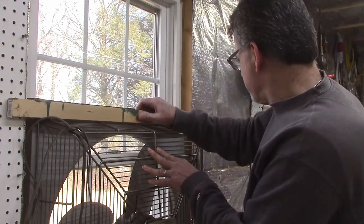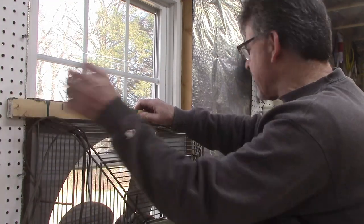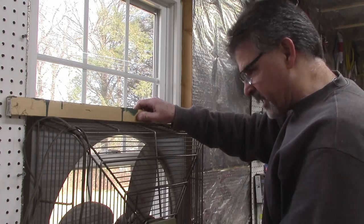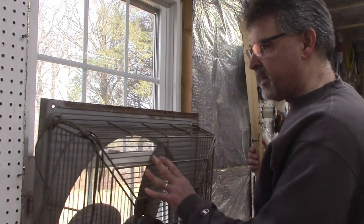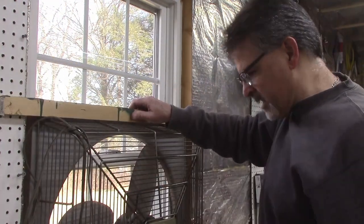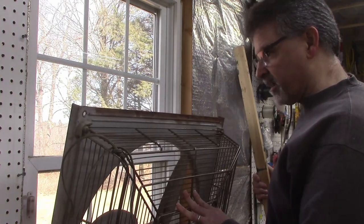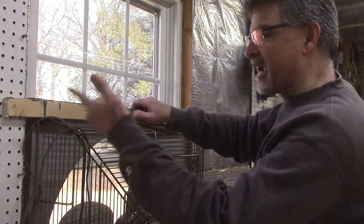My initial thought is simply to put a board up here to hold it in place — maybe a bracket on each side that I can just slide it into. It's held in place, I can use it, and when I'm done I just lift the board out of the brackets, remove it, and take the fan out of the window. When I need to paint, put the fan in, put the board in place, and I'm good to go. Let me try to figure out some brackets on each side.